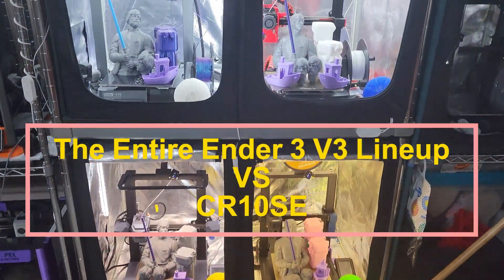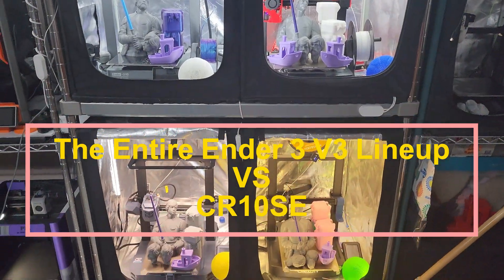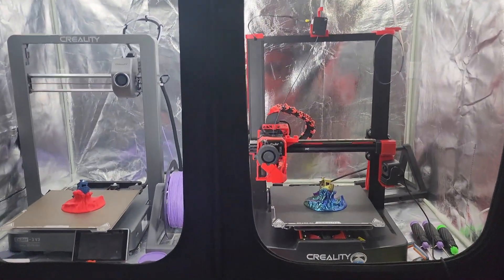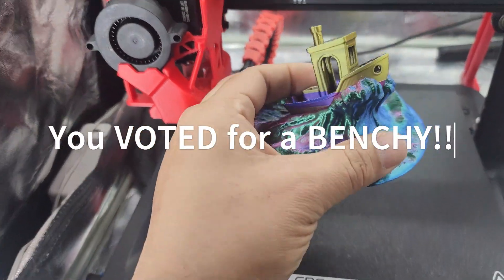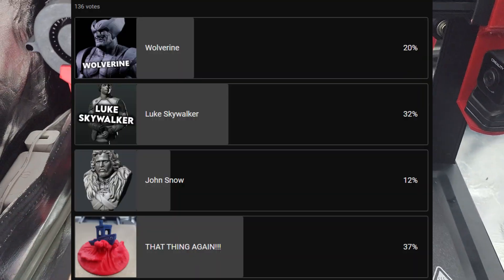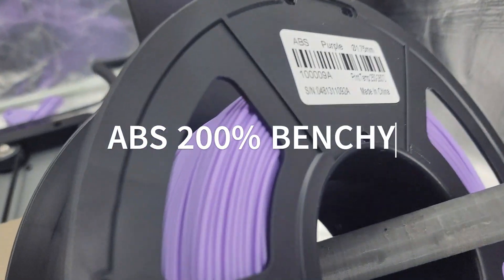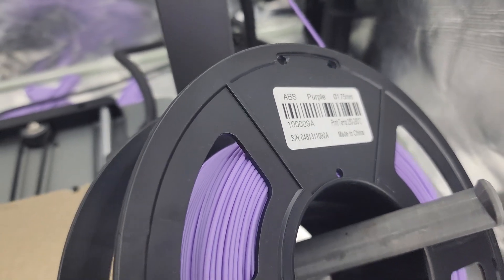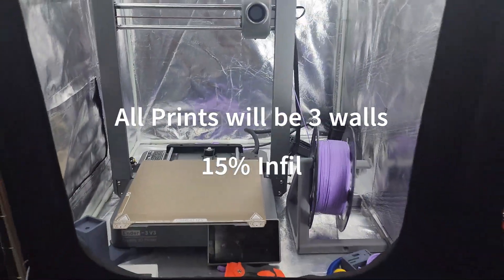We finally finished testing all four machines — let's look at some results. I don't know whether to be shocked or upset that you guys chose this model, the benchy on the seas. Alright, we're gonna run them one by one to make it easy so no one can say different filament. One roll of ABS purple, we're doing all of them. Let's hit it with the D3 first.